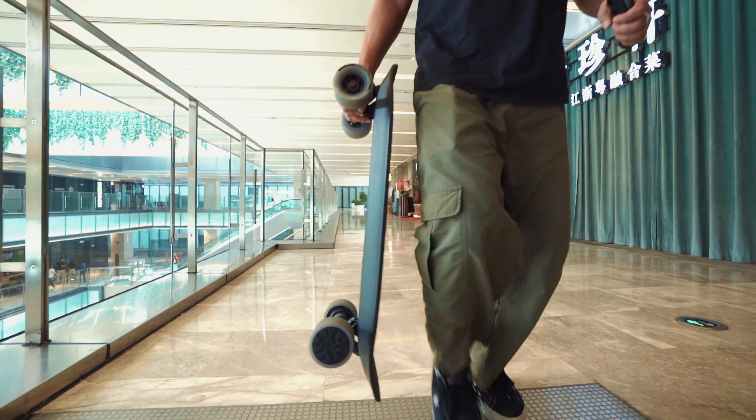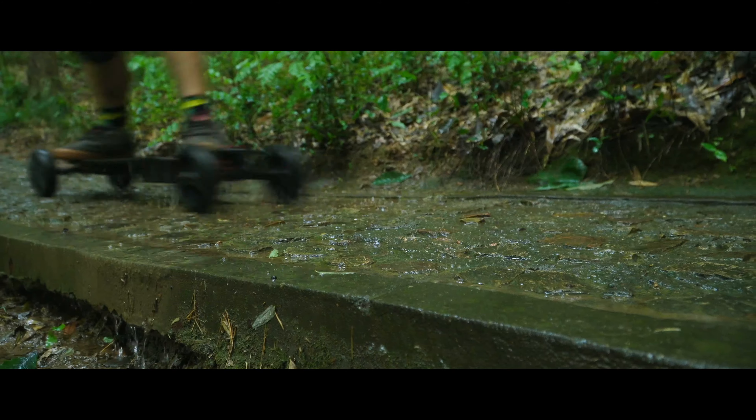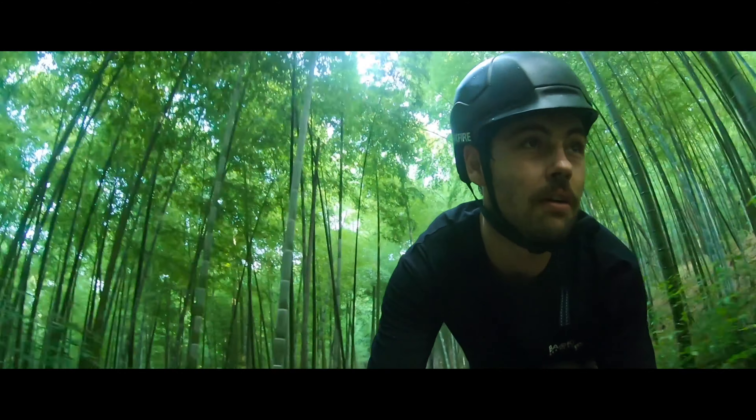Obviously the Mini is the lightest, most convenient and portable, which is one of its most important selling points. The Ranger X2 is the heaviest and largest — if you draw a metaphor with a car, it's an SUV.